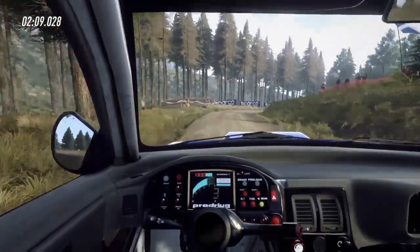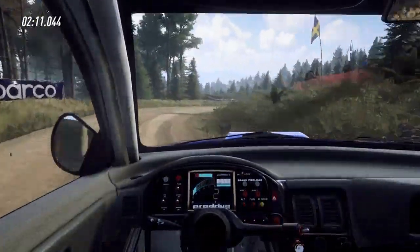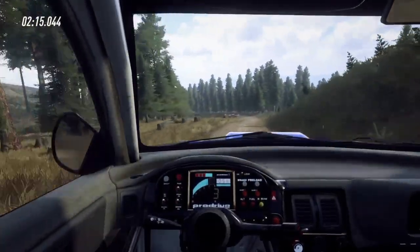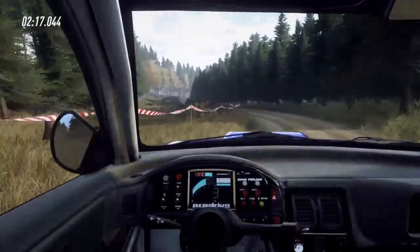Don't cut, rocks inside, and 3 left of a crest, 60 downhill, 3 left long, into 6 right, extra long, caution, tightens, 3.